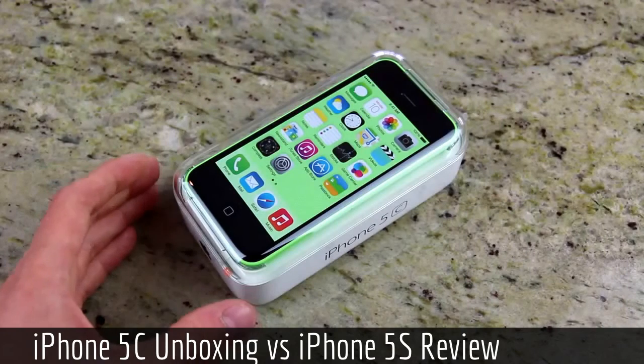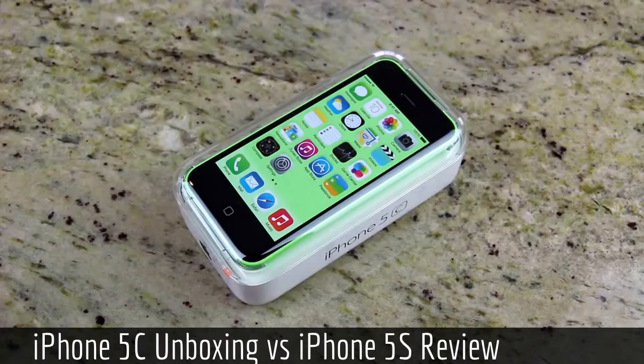Now, I did pre-order this iPhone 5C last week, and UPS has taken their time to deliver it. So here we are, and I'm going to unbox it.